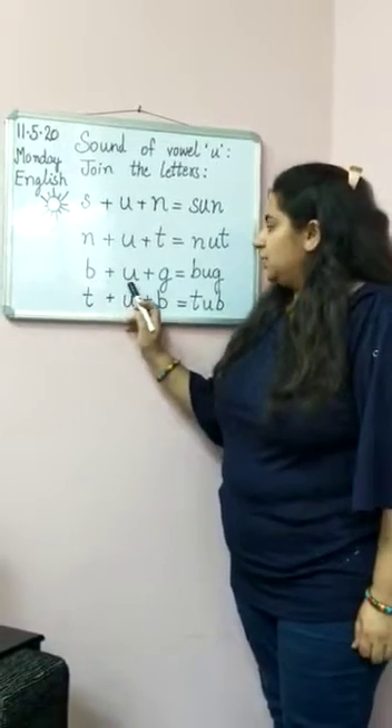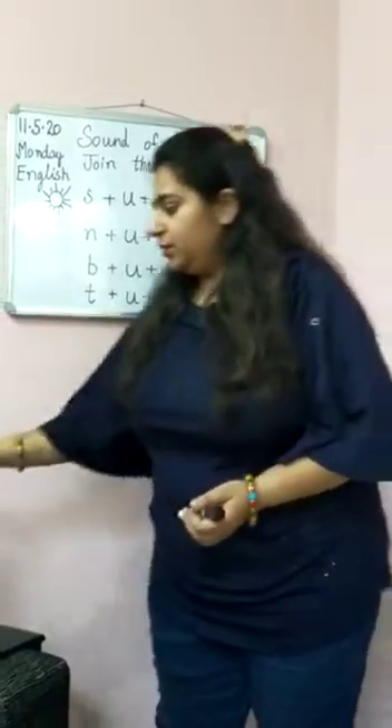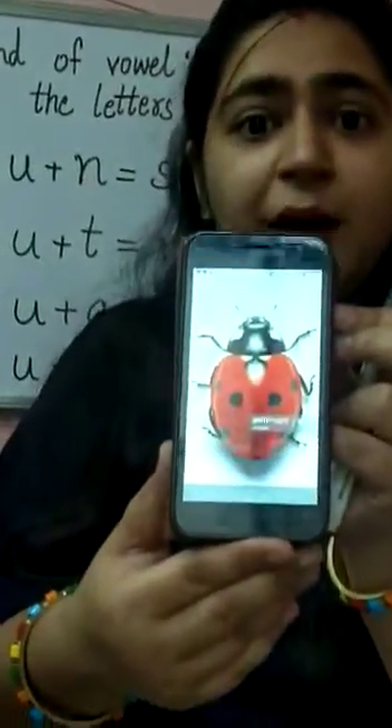Bug. B-U-G. Bug. You know what is a bug? Bug is known as ladybug. It sits on flowers. Look at it. This is a bug.